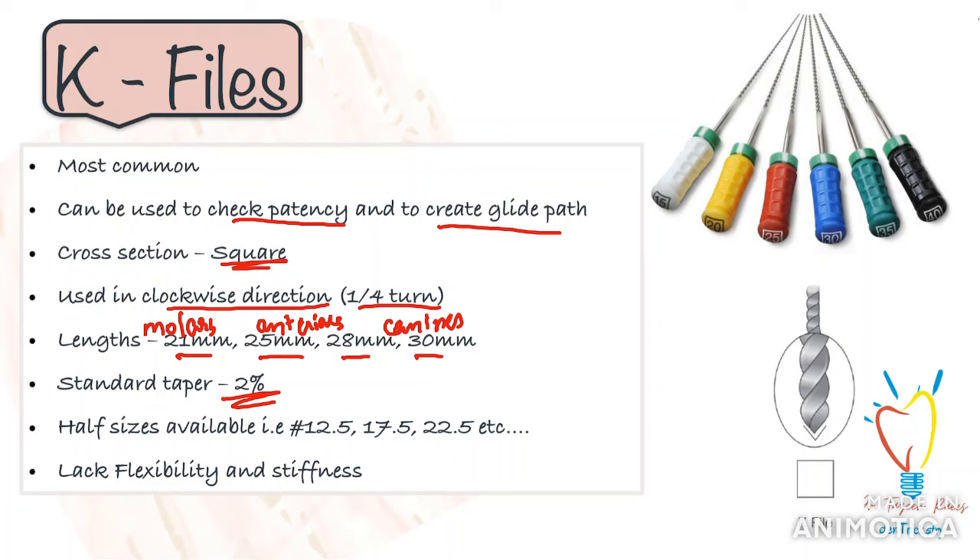Starting from number 6 K-file to 150, with 6 being the narrowest or smallest in diameter. It is important to note that several manufacturers have also implemented non-standard ISO sizes called half-sizes, resulting in instruments in sizes 12.5, 17.5, 22.5, etc. These files also come in quite handy for some cases. However, K-files have limitations — primarily the lack of flexibility or stiffness in negotiation of curved and calcified canals.